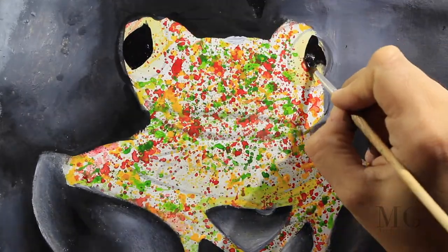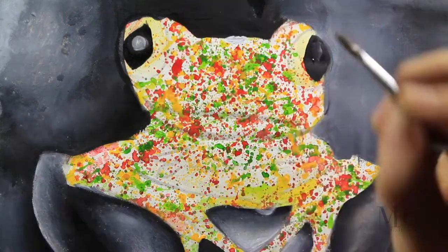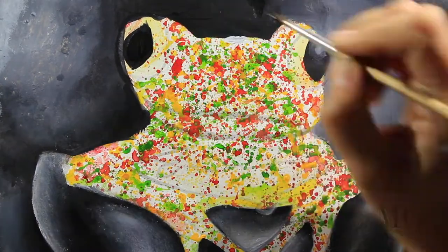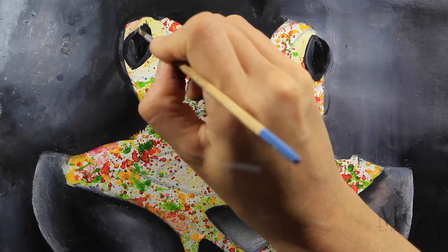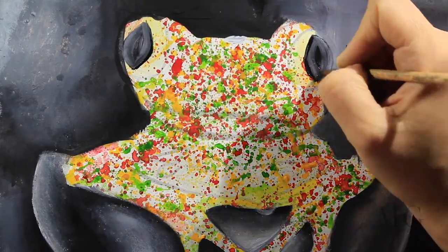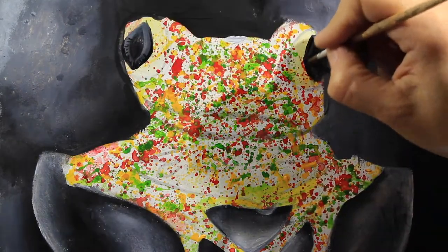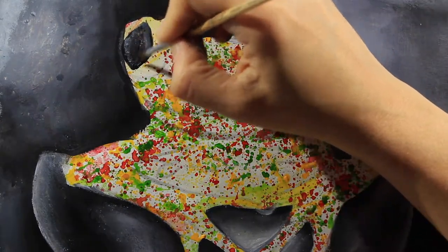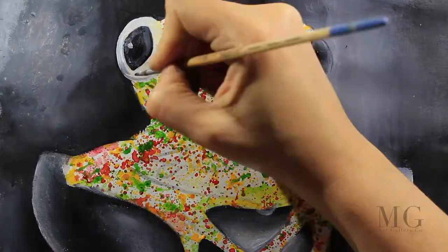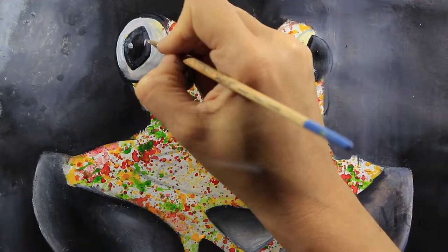Now I'm drawing the eyes using only black. They don't have to be symmetrical, and I'm trying to place a light dot in the middle to make it look alive. Here's an important thing: I've changed my mind — I don't want them to have a bright dot in the middle. In art there are no mistakes, just different ways to do the same thing. So I'm going to reshape the eyes and make a smaller dot than I did before.